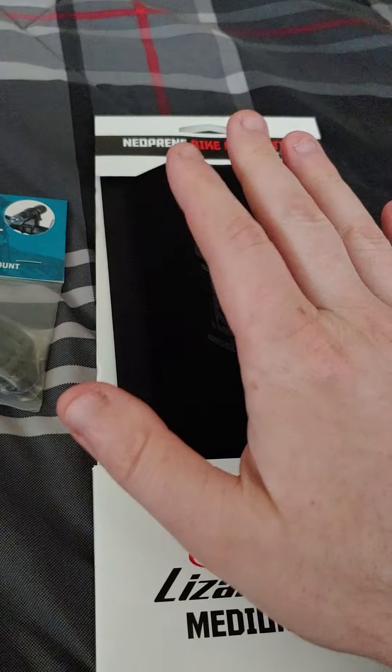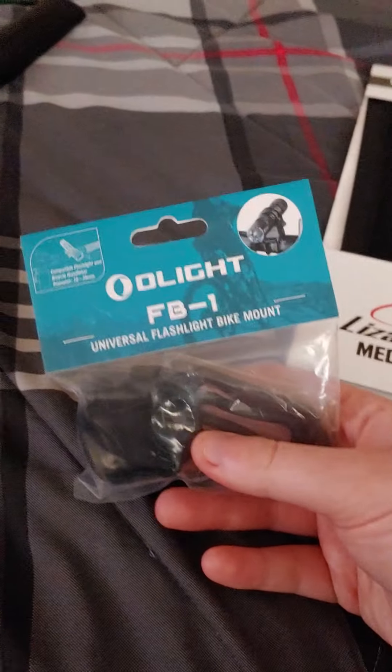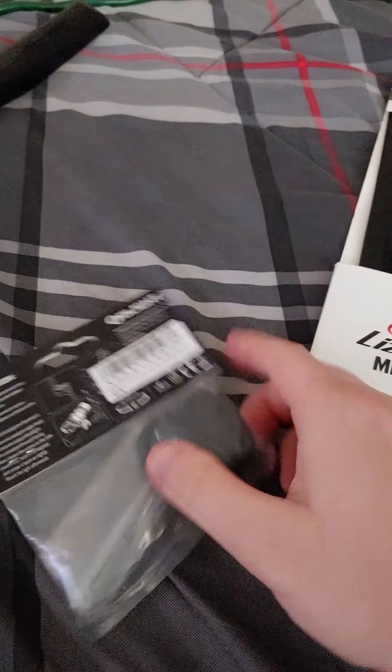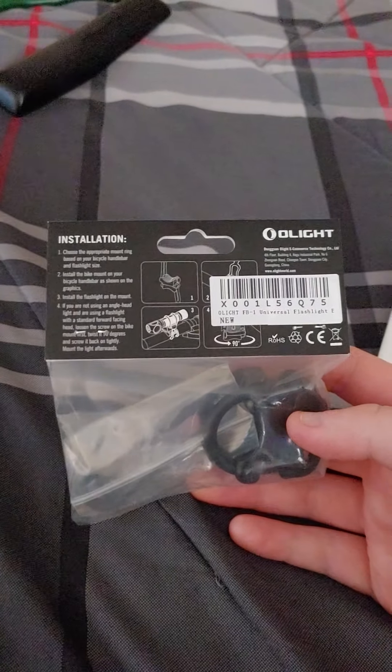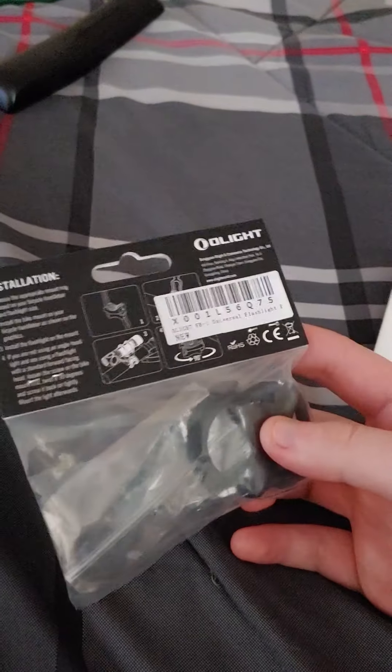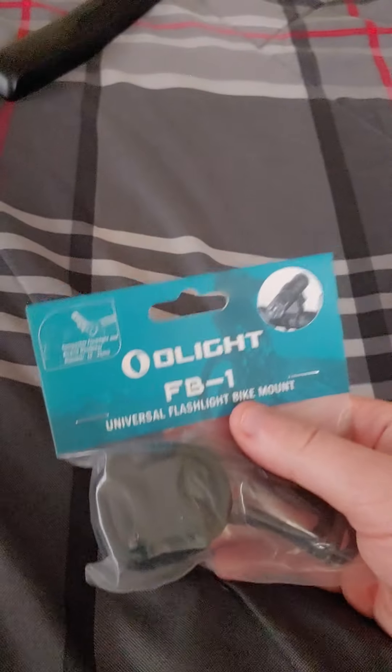I wanted a way to put a light on my bike, so if I had to ride around at night somewhere — just camping, biking on the campsite, or sometimes you go mountain biking and come back at night. I didn't want to buy those cheap flashlight bike mounts on Amazon, so I wanted to use my own flashlight. After searching Walmart.com and Amazon.com, I bought this on Amazon.